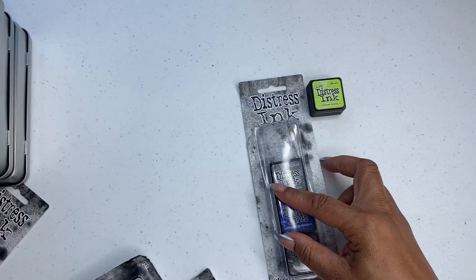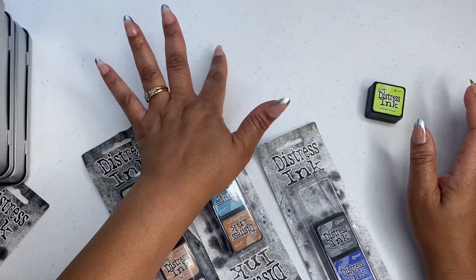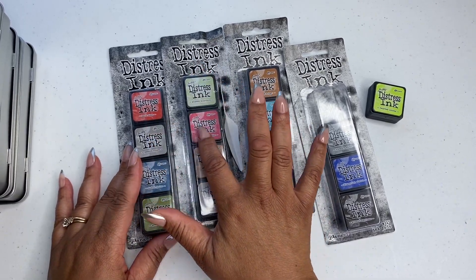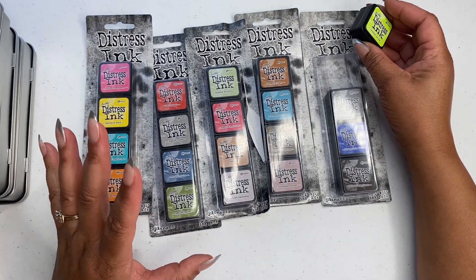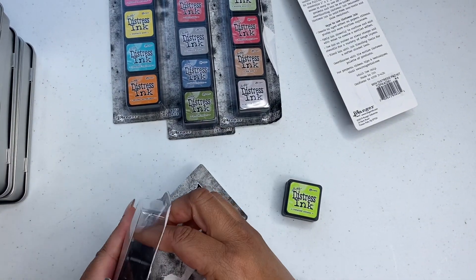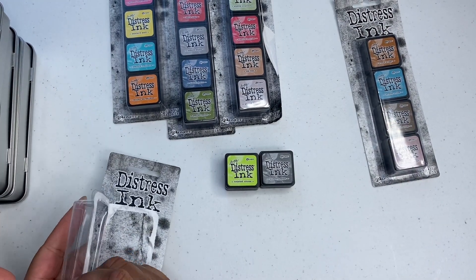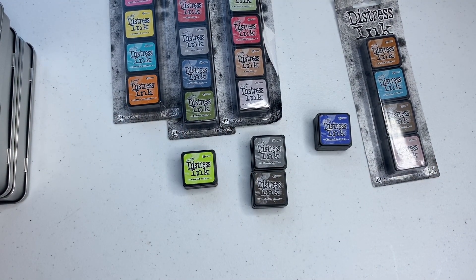Y'all, when I tell you I got a lot of distress ink — this all comes together. Oh, one went. There was a little ant crawling and I had to get it. So these are different colors and I want to go ahead and put all of this together. I still have three more coming. I want to put all the colors together — like all the neutral colors, all the black colors, all the greens. That's basically what I want to do, and all of this is linked in my Amazon storefront.